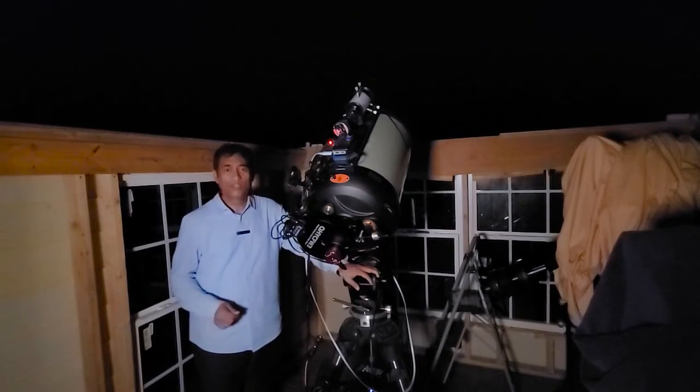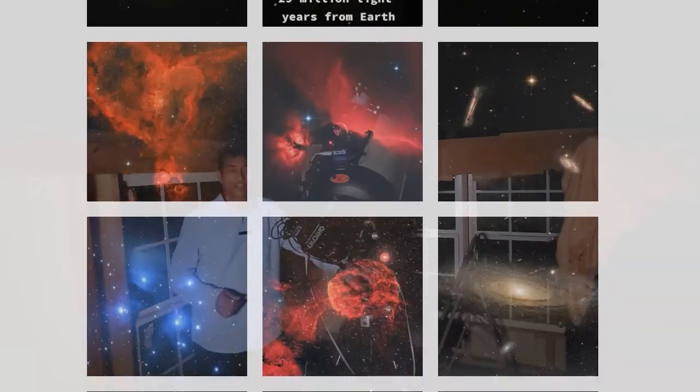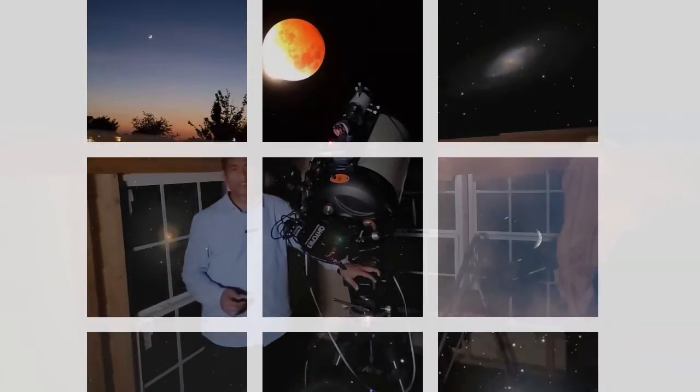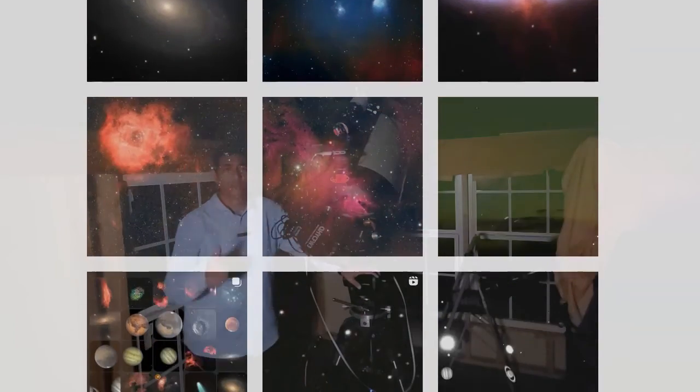I hope you guys enjoyed the pictures of Saturn and Jupiter. If you are new to this channel, I take pictures of planets, comets, asteroids, nebulae, and galaxies, and talk about astronomy stuff. Please feel free to subscribe if you haven't subscribed. Thank you.